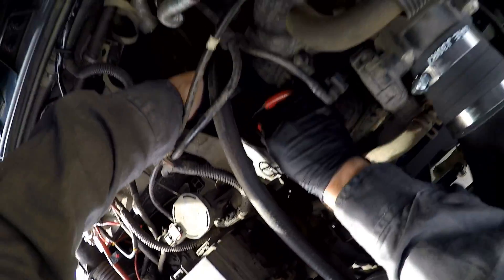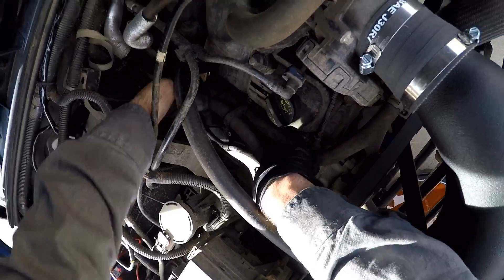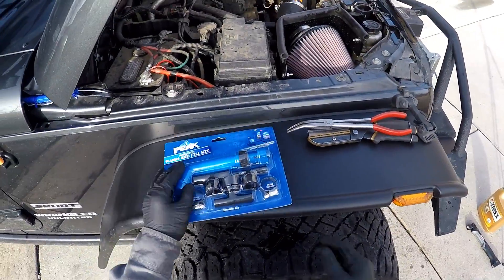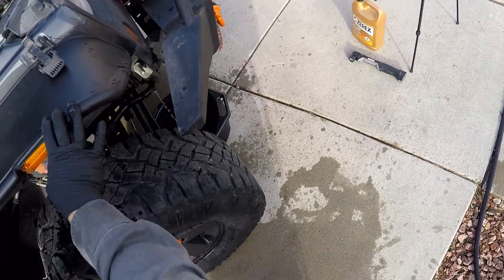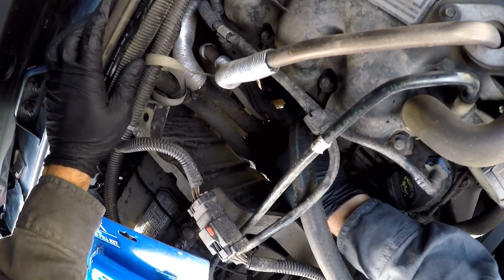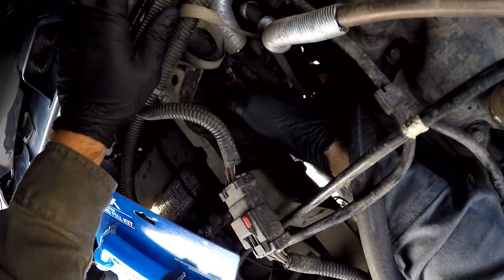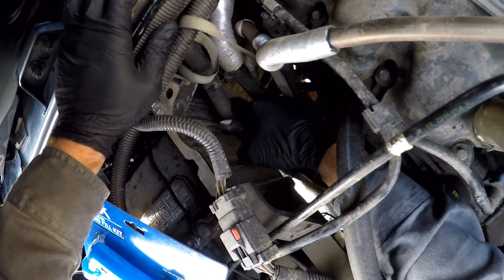I picked up a flush and fill kit for about three dollars — no big deal. You can probably use a screwdriver rather than vice grips or needle nose pliers to pop the clamp. There's a zip tie in the back so I'm going to cut it — it's not really needed in my case. It's a double-sided zip tie so it's kind of special.